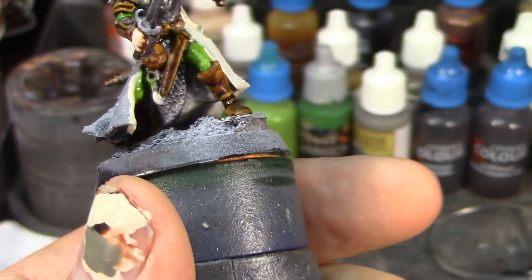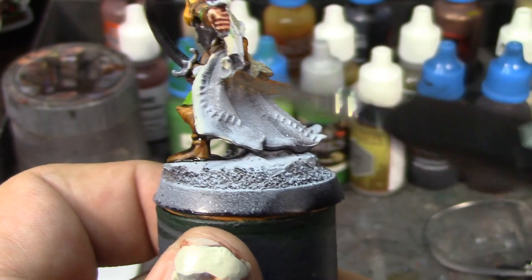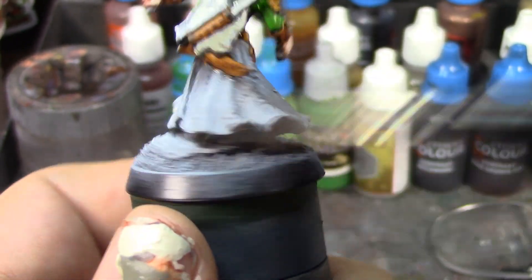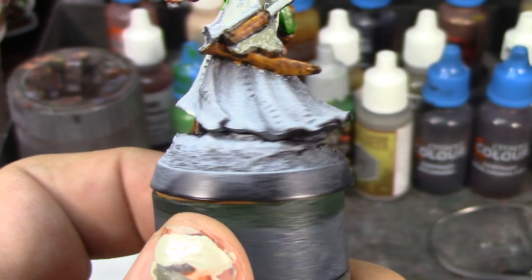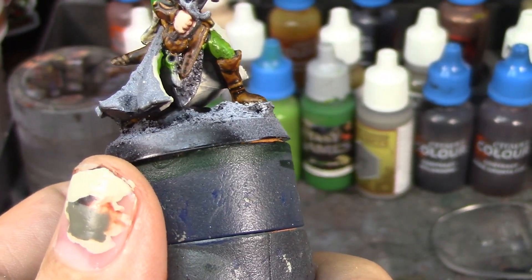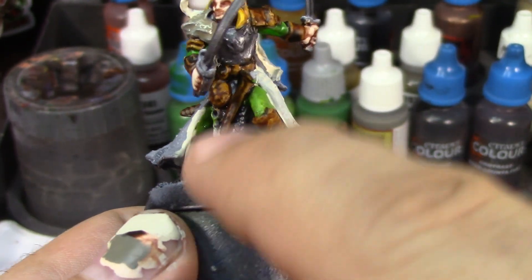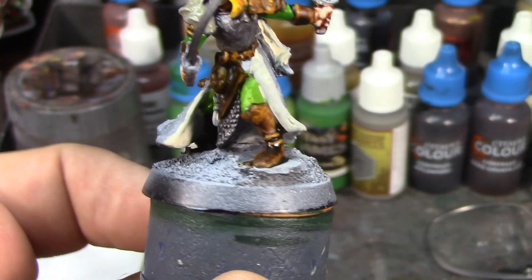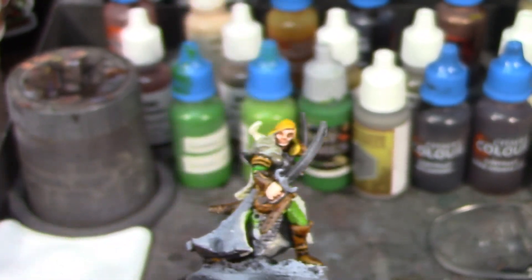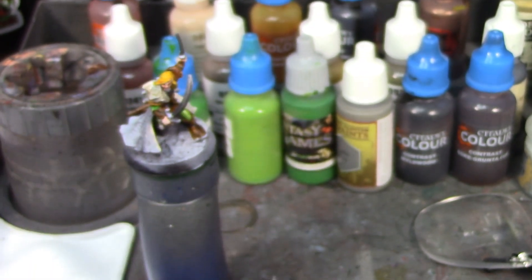The tips of his scabbards are going to be gold too. Once the leather and Wildwood dry, I'll paint the wood parts and then the inside lining of the cloak. The outside of the cloak — made up of all these different pieces of leather — will be done in different colors of brown to make it look stitched together. Then I'll do all the metallics: the golds, dry brushing the armor, loincloth and blades with Necron Compound, then basing all the golds in Balthasar Gold and painting them in Vallejo Old Gold. He's coming along really nicely.